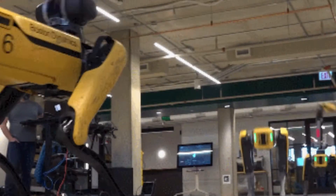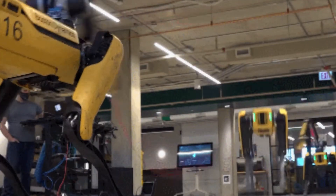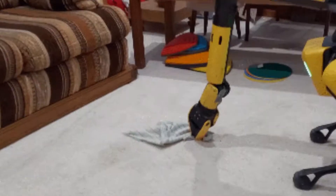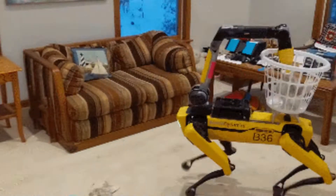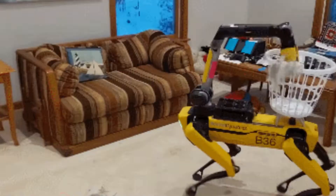Boston Dynamics has upgraded its classic robotic dog Spot. Recently, the company unveiled an order-ready version of the four-legged gadget called Spot Enterprise, complete with a self-charging dock, remote operating capabilities, and an arm add-on that enables the machine to perform manual tasks such as opening doors and picking up objects.